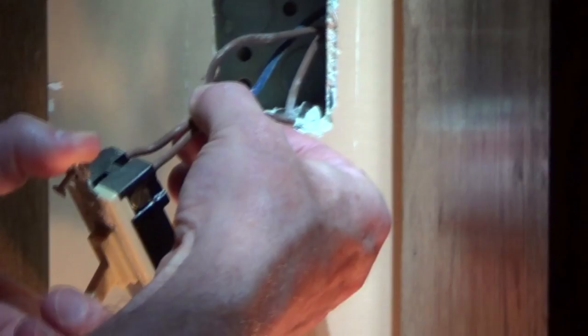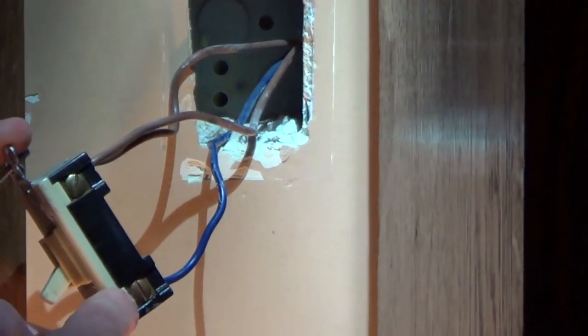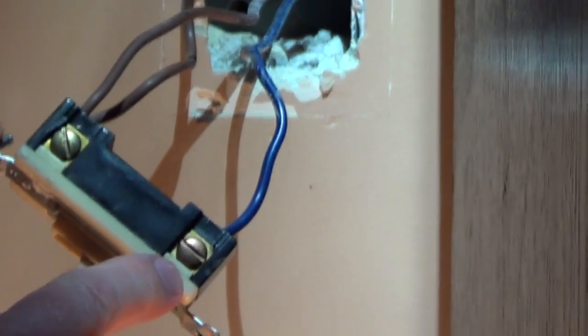In this box we just have one cable coming in. We have one hot wire going to the common screw, and then we have two hot wires as our travelers, and these are connected to the two light-colored screws. Whenever you are changing a three-way switch, always mark the wire connected to the dark screw.